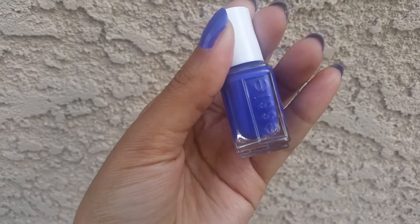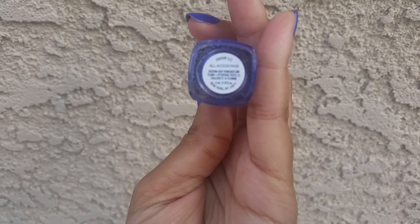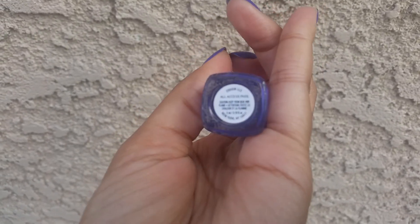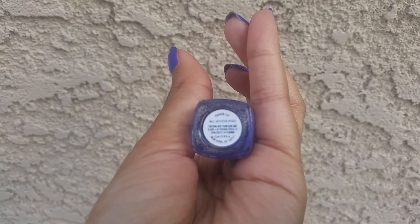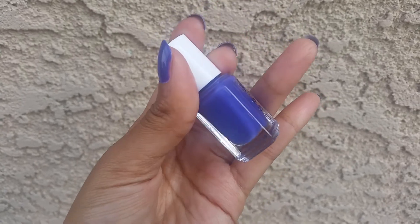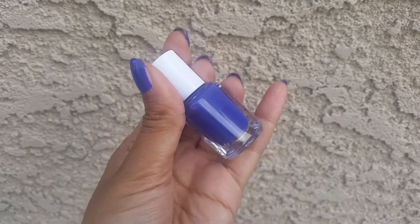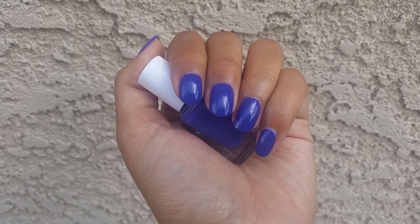For my A polish I chose this Essie, which is in the color All Access Pass — it's kind of overcast this morning so it's hard to focus. It's called All Access Pass. It was from a summer collection a few years ago and it's supposed to be like a neon, but it's not really neon — just a really nice dark purple. This is actually really nice.